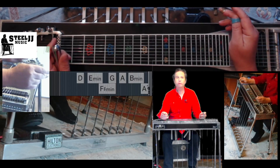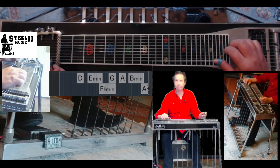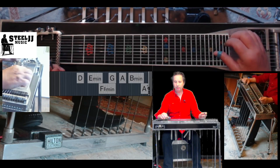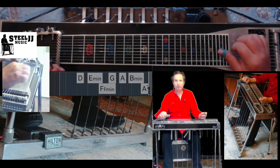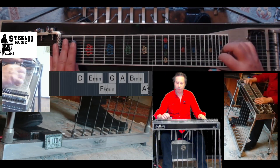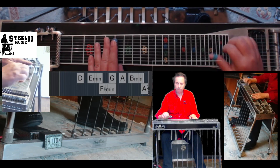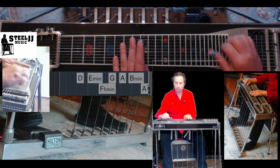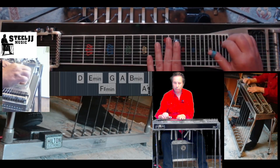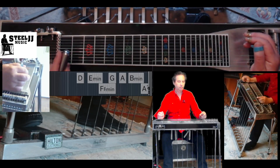We are now going to combine the exercises from the previous two weeks. About grips: that was grip four, strings six, eight, ten; grip three, strings five, six, eight; grip two, strings four, five, six; and grip one, strings three, four, five. Now we're going to play those over the chords we learned last week with those scales. Here it comes — one, two, three, four.